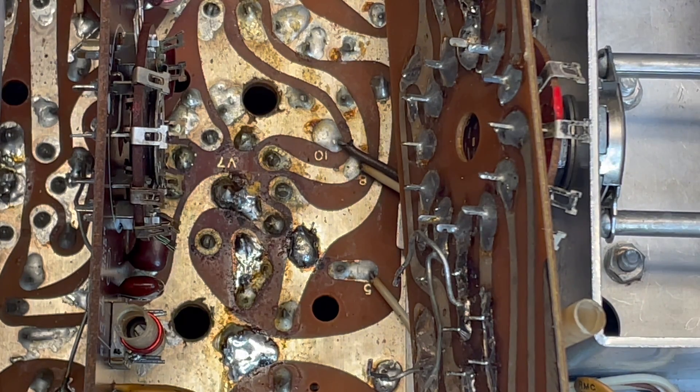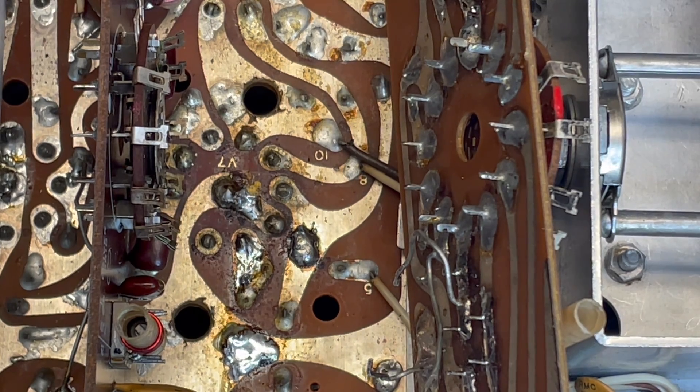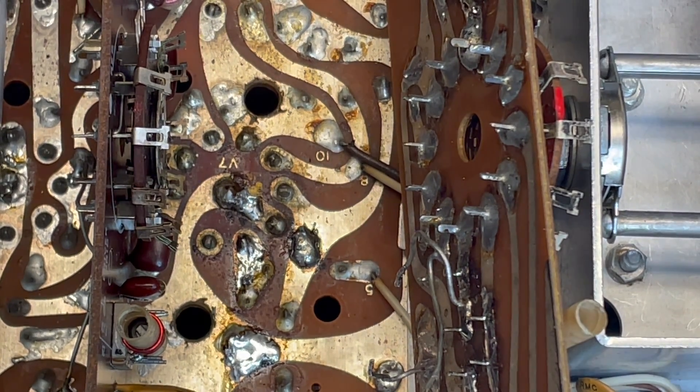There are many different ways of desoldering. You can use a desoldering bulb or a special desoldering iron. I like to use the wick because I've broken so many desoldering irons already that I just find this to be a whole lot easier.